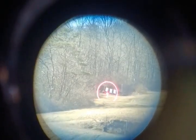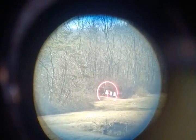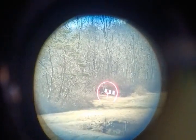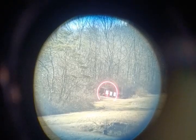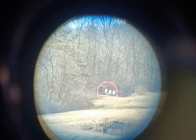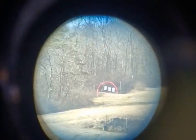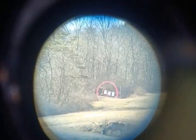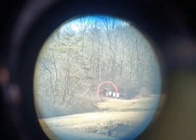Welcome back. We are shooting 300 yards right now with the Holosun 503G and a Holosun HM3x magnifier. I'm going to dim down the reticle just a little bit to where I can just barely see it. We're going to be shooting at that target on the left. We're shooting the PMC X-Tac 55 grain.